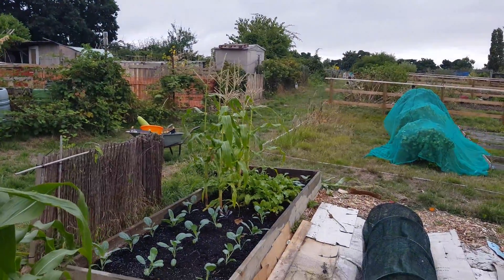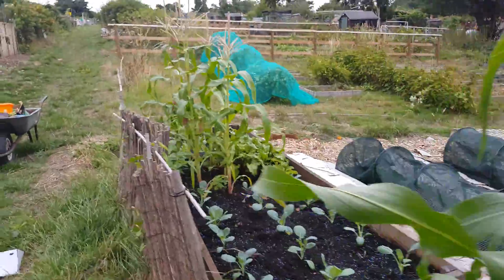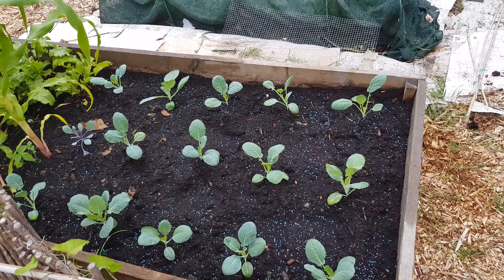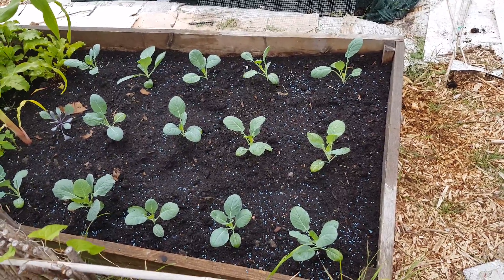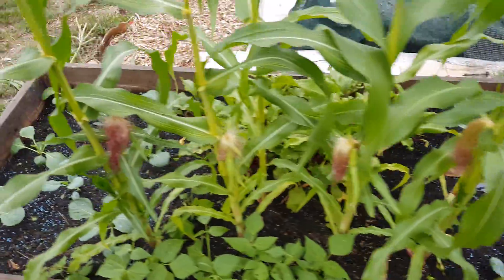The sweetcorn is coming along fine apart from the ones the foxes are destroying — that's another conversation. I just put the cabbages in and I think the spacing is incorrect, but I had to get them in. I've got loads more to put in as well.